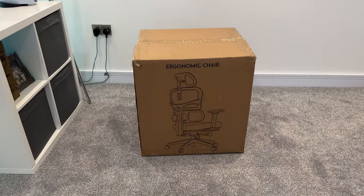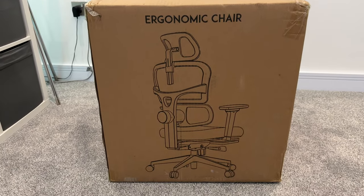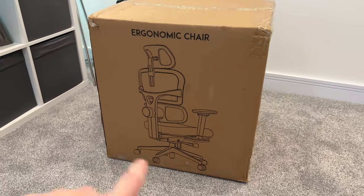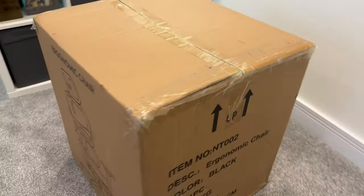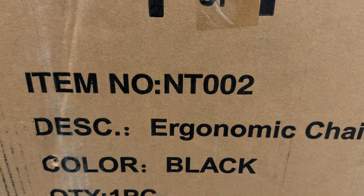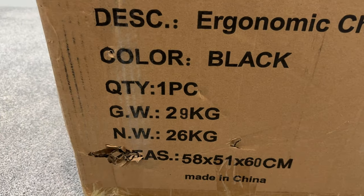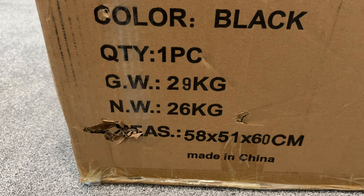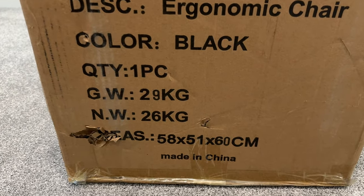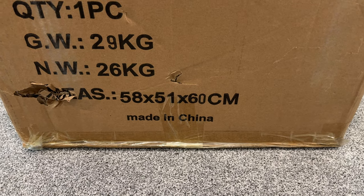Let's first start off by taking a look around the outside of the box. As we can see it says 'ergonomic chair' and we get an image of what the chair looks like. The colour scheme on this thing is really nice. Moving around to the side, the model number is the NT-002 ergonomic chair. This is black, gross weight 29 kilos and net weight is 26 kilos — so yeah, this is a hefty bit of kit, not a cheap chair — and dimensions of the box are 58 by 51 by 60 centimetres.